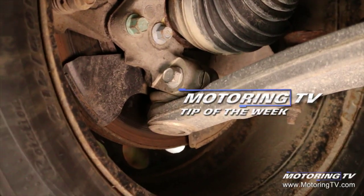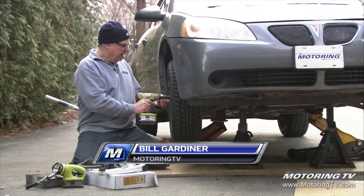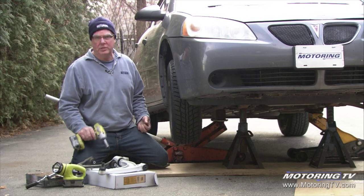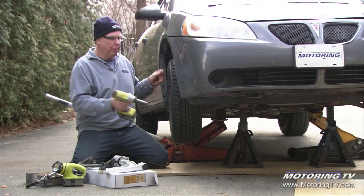Our motoring tip of the week concerns an opportune time to check for wear and tear. Now in Canada, we're given two big opportunities per year, and that's wheel tire changeover season in the fall, putting your winter tires on, taking them off in the spring.